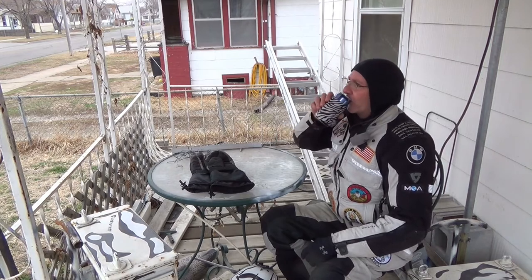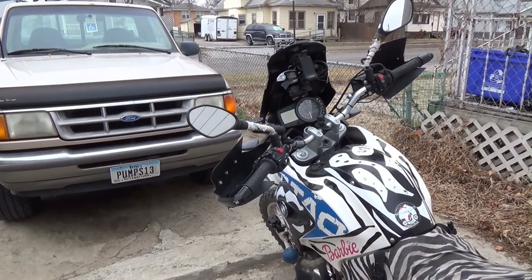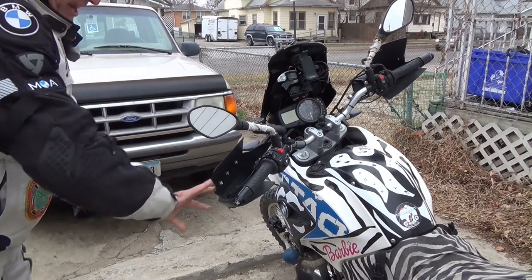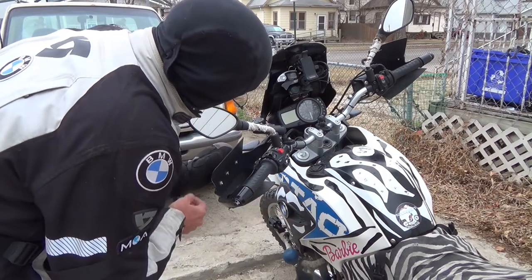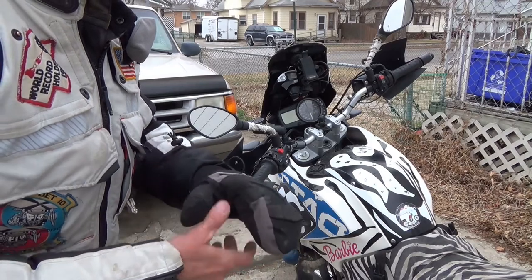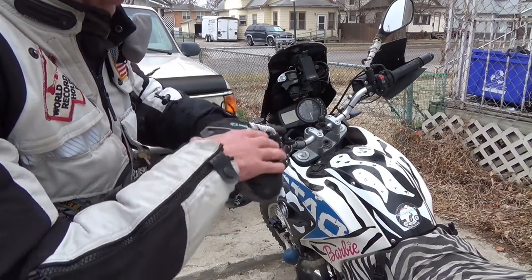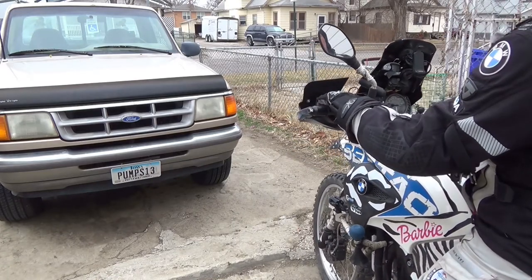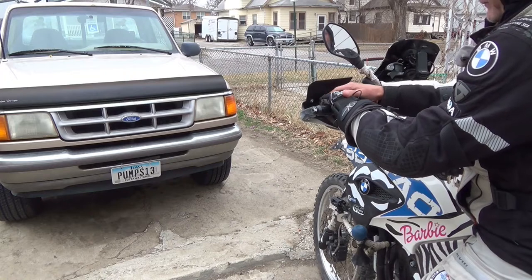Now we're going to go out to the bike and I'm going to show you my setup out there. I'm going to put the mitten on — it's easier to put on than the glove. I've got these hand guards on here, and I extended them to go further out below and further up on top. I also have heated grips. One of his questions was: the heated grips keep your hand warm down here, but what about the top? I'm going to cover that. Just by the sheer situation that it keeps the wind off your hand, off your mitten or your glove.